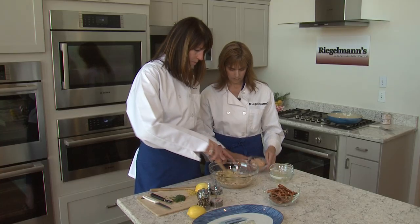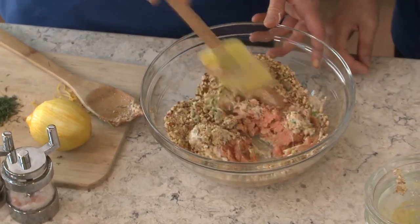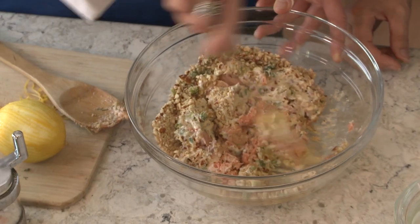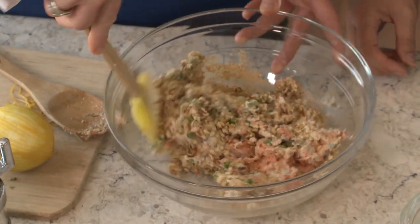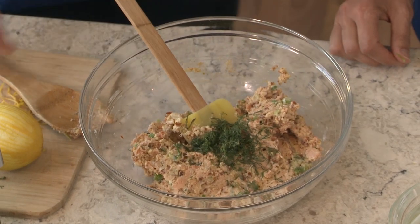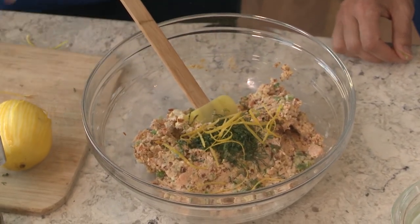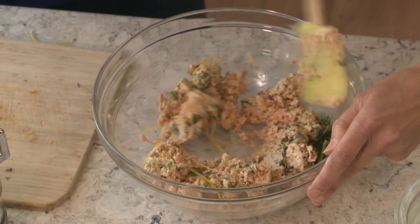And then let's throw the salmon in there. This is one can of wild Chinook salmon. We've got a nice mixture going on here, and then we're gonna throw some dill in. I do extras — I just love the taste of dill. We've got some zest, and it's really a whole lemon, so I'm gonna add that while you're stirring.